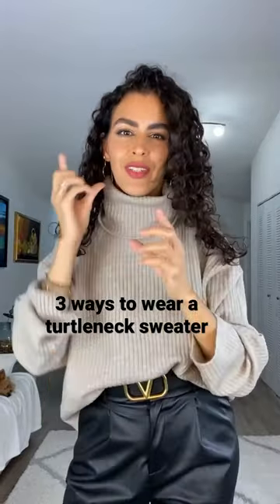Three ways to wear a turtleneck. So this is the first one — we're just going to tuck in our hair. This is great for winter when it's really cold. You just wear it as is and kind of tuck in your hair, and it makes it look like you have a bob.